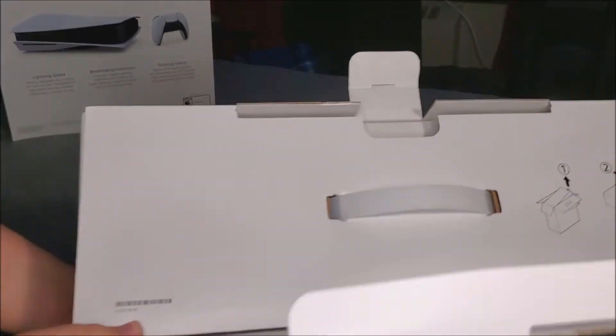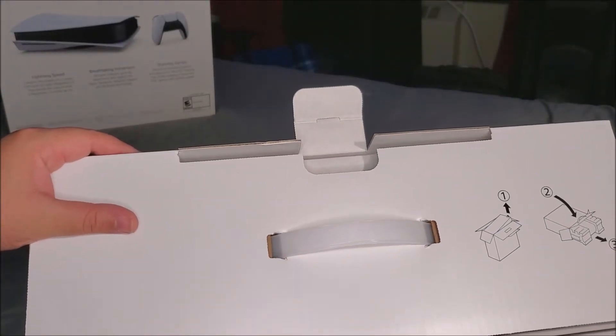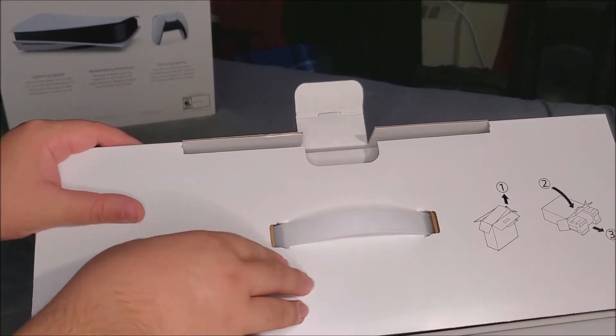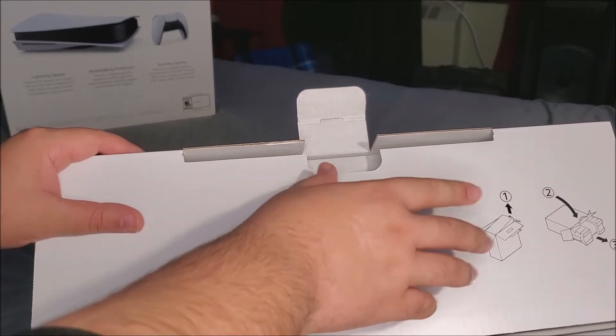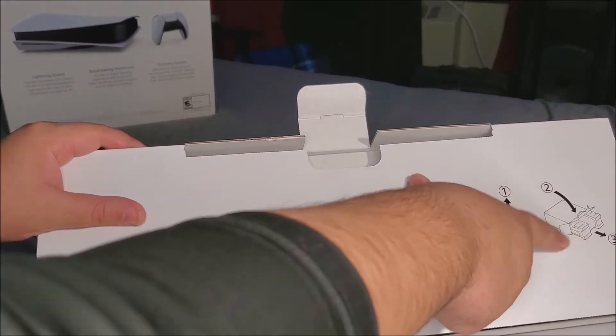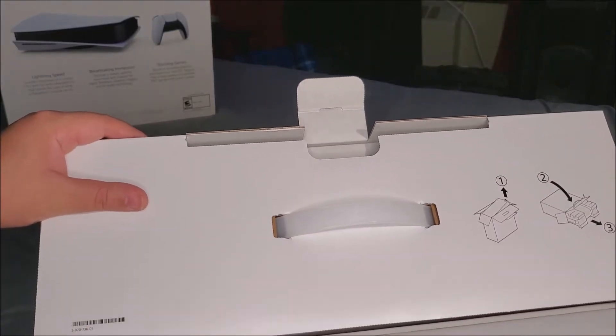There are instructions on how to open the box. After we open this lid, we're going to find another box that contains the accessories of the console, and then the last thing will be the console itself. Let's go ahead and open this.